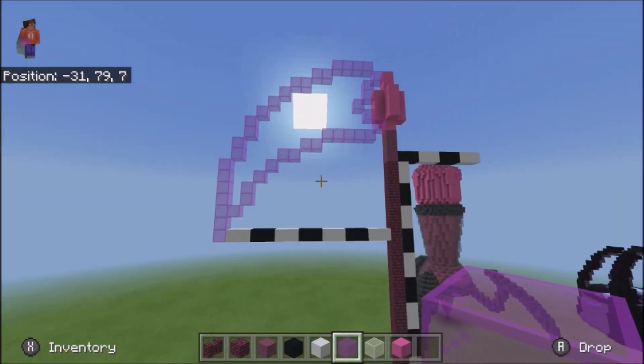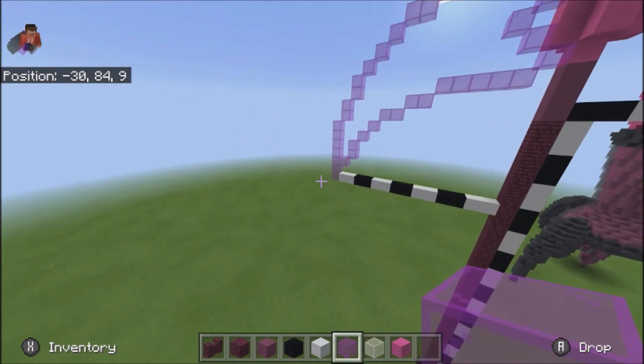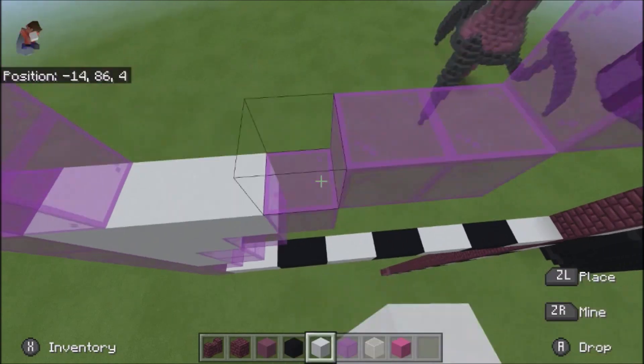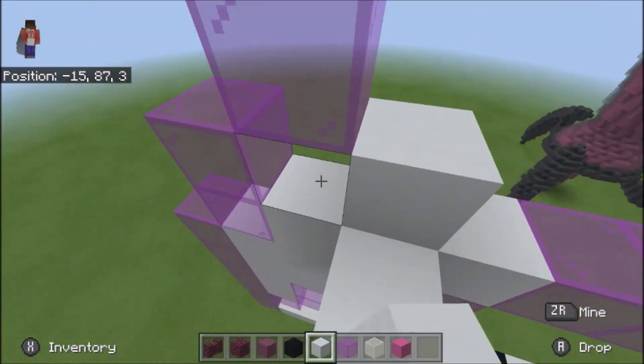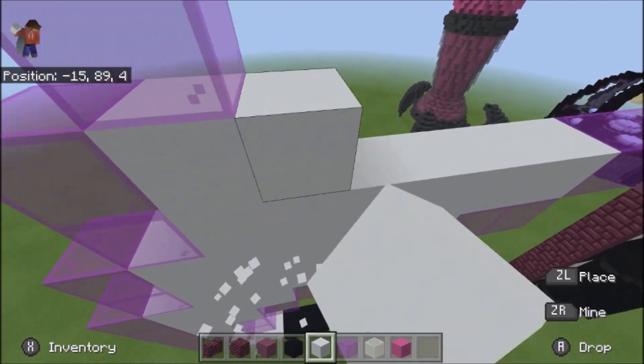Right now, this is what it should look like. Go ahead and take your white concrete and fill in the inside here. Just go ahead and do this.